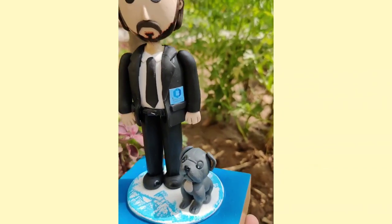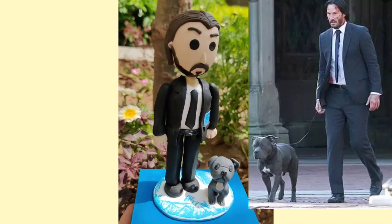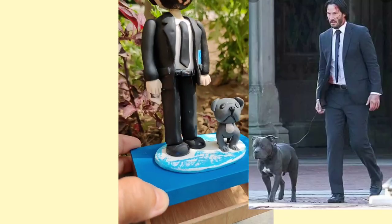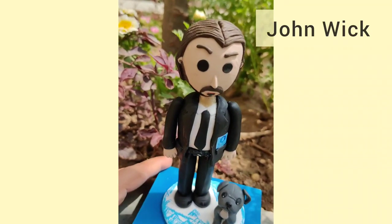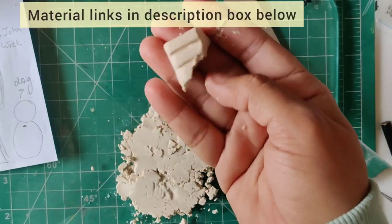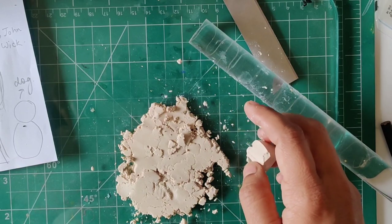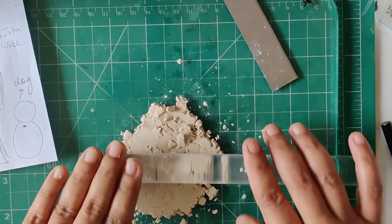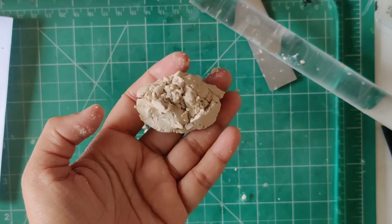Hi everyone, welcome back to my YouTube channel. Today's video is all about making this human figure depicting a character from a movie franchise, which is John Wick — the main character from the movie. For this particular project I have just worked with polymer clay; I've taken a skin color polymer clay.